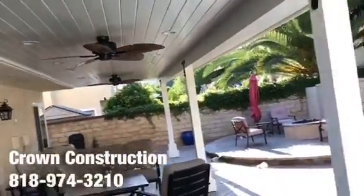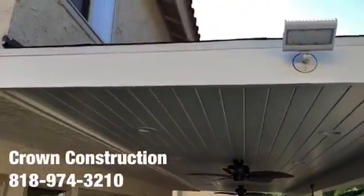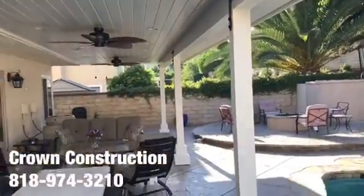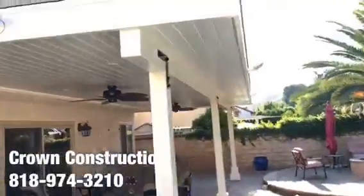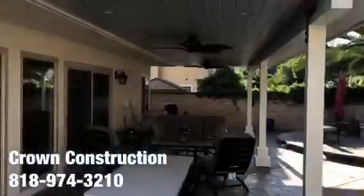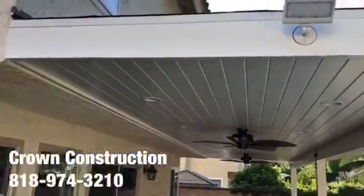We also installed some floodlights on two sides of the actual patio overhang. Here are the two other ones at nighttime — a little bit of sun reflection there — but again, this is what it looks like: finished product, patio overhang.